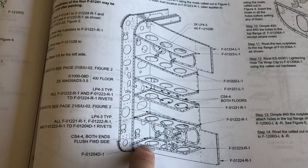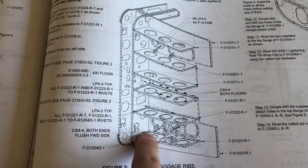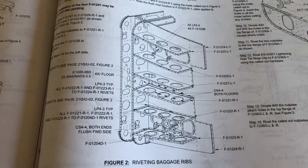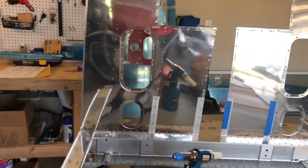I made one mistake — the instructions even say make sure you don't make this mistake — and I put the wrong rivet in there, so I had to drill it out and put the correct rivet in. But this is what we're looking at so far.